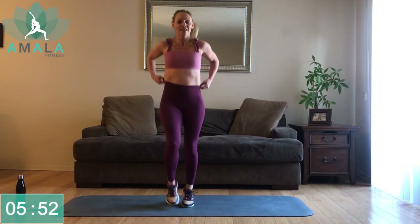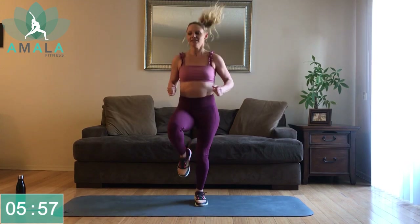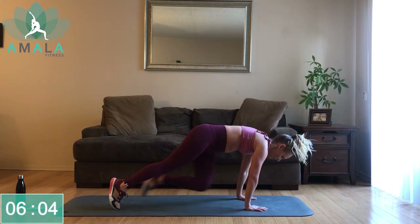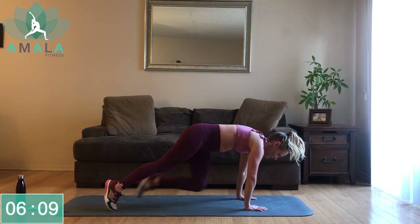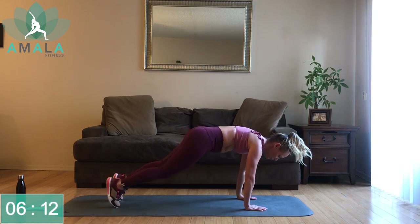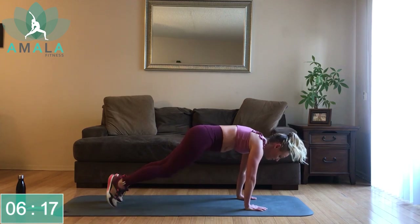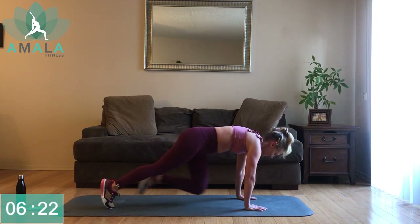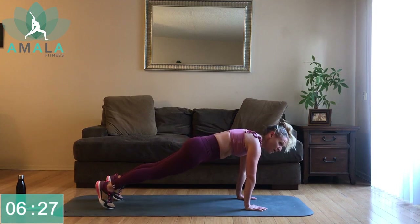Back up on our feet, jog here. From here, down into your plank — mountain climbers. Opposite knee to elbow if you want to get into the obliques, or you could just drive the knees straight up. The faster you go, the higher that heart rate's going to get, so pick where you want to be. If this is too much and you just want to hold a plank, hold a plank — you're still working here.